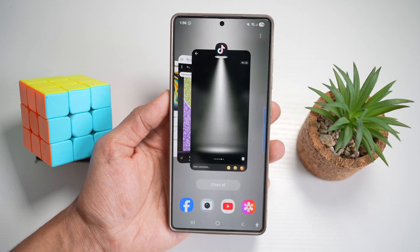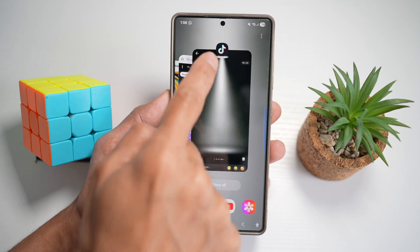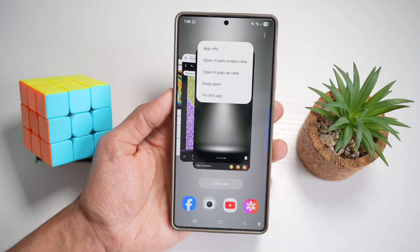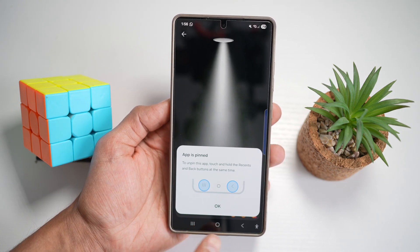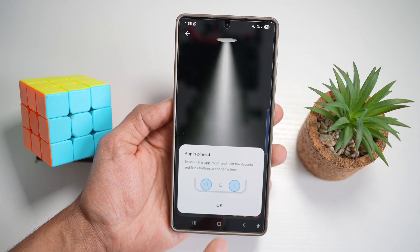Open up the task manager. Say for example you want someone to stay only on TikTok. Tap on TikTok, then tap on 'pin this app.' Now this app is pinned. To unpin it, you need to touch the task manager and the back button together, and this will take you into the lock screen.